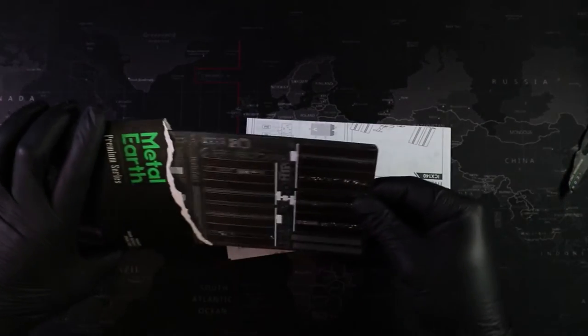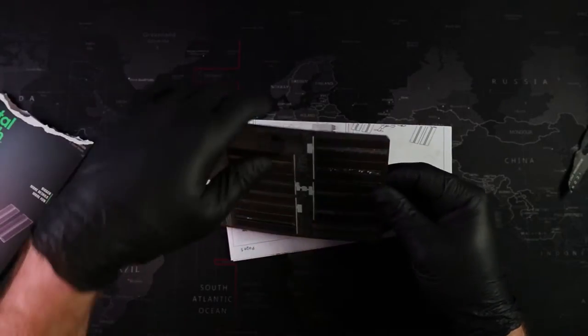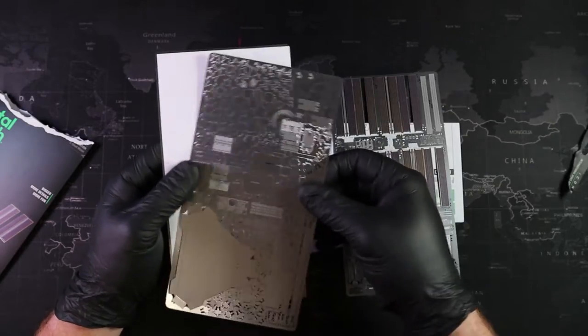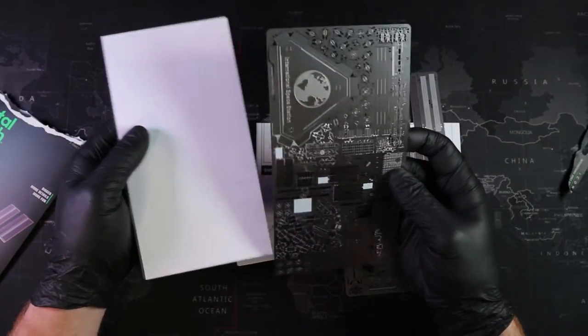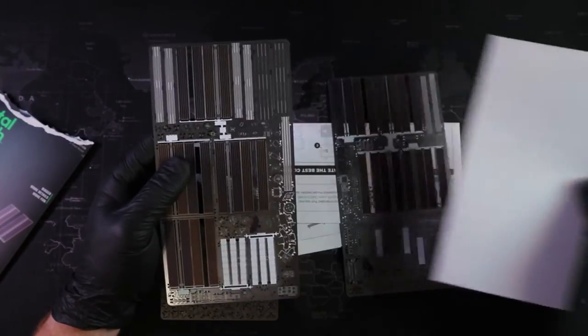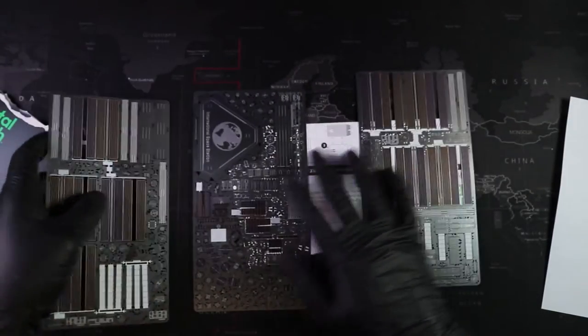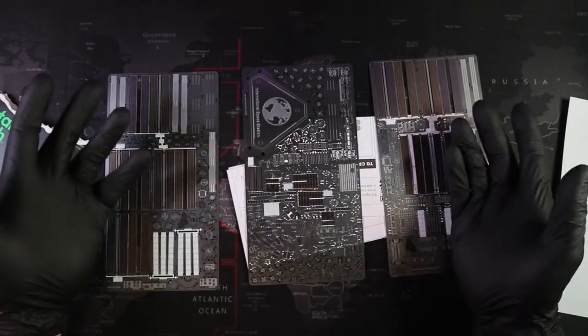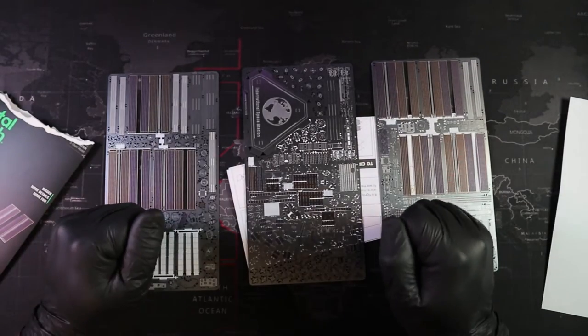Look at this stuff — those solar panels look really neat. Wow, that base is huge too! I think this build might be really big. I can't wait to put it together. Let's go ahead and get out our first couple of pieces.